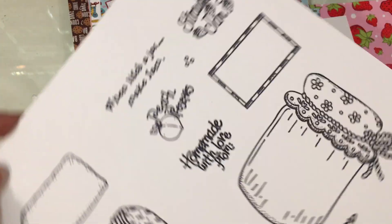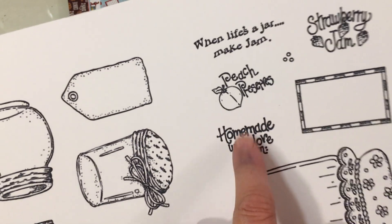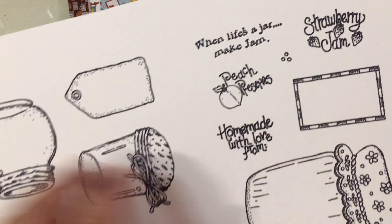And I love this one — the "Sweet Homemade with Love From," which is done a second time. And then you have the peach preserves, strawberry jam, and "When Life's a Jar, Make Jam."